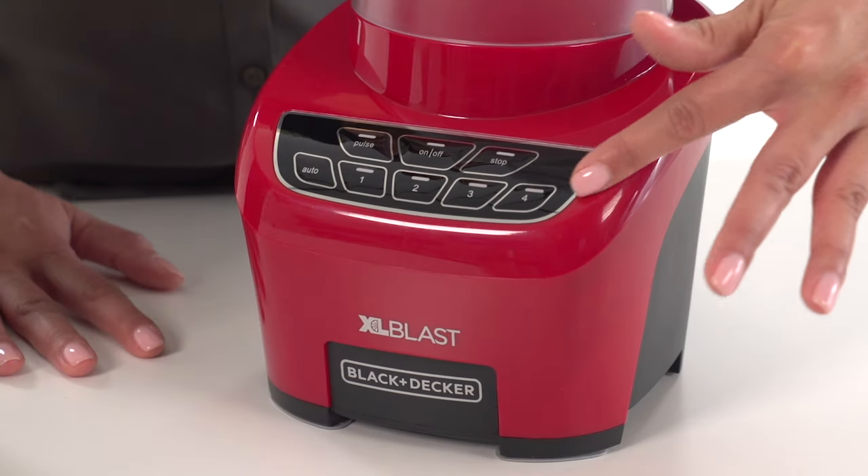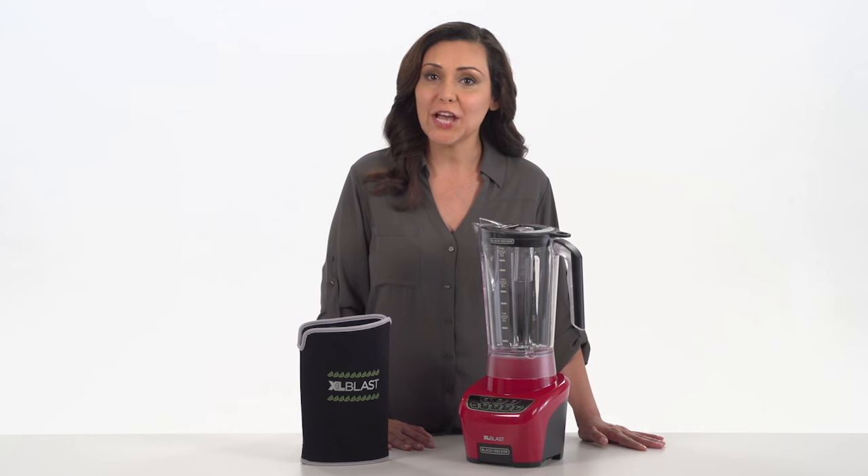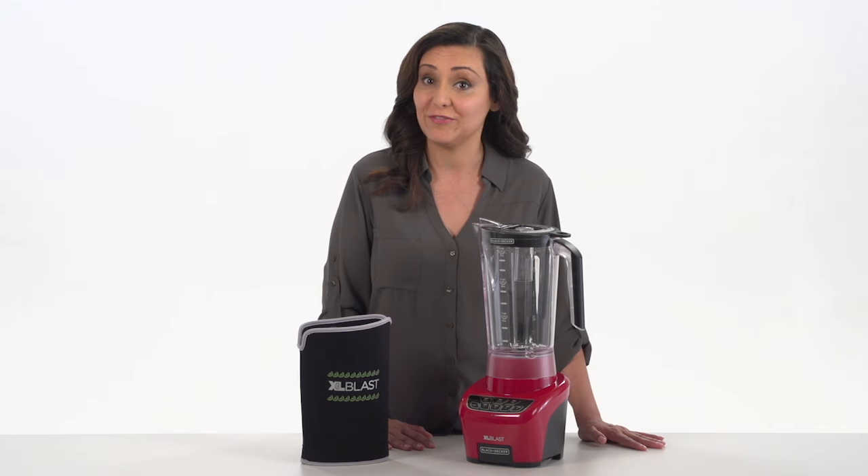With four speeds, plus pulse, and a powerful 650-watt motor, the XL Blast tears through ice and delivers perfectly consistent blends every time.